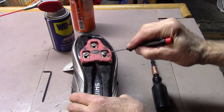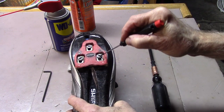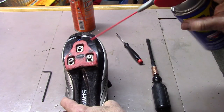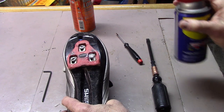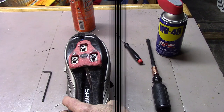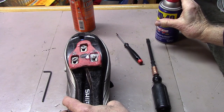Clean around the stuck bolt, making sure that all dirt or other debris is removed. Give it a little squirt of WD-40 and let that sit for about 10 minutes. Then give it another squirt and let that sit for about 10 minutes.